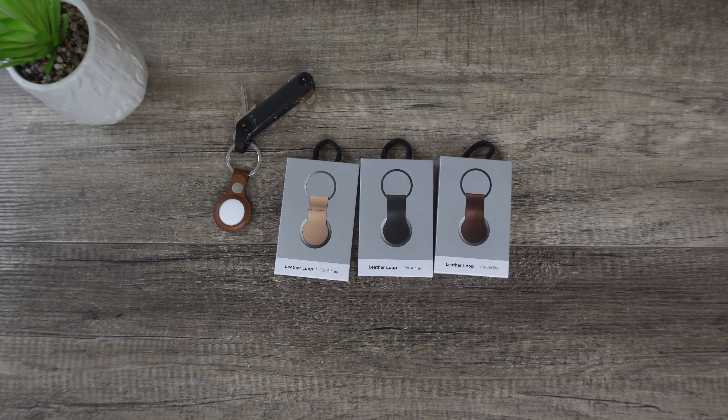On the back of all these cases you'll see that they develop a patina after the first 100 days. It's made of whole grain leather from the United States and also comes with a powerful 3M adhesive tape.